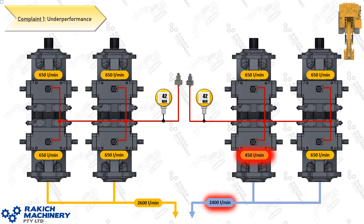Complaint number one: underperformance. Your operator might be complaining that the machine is a bit slow to lift the bucket while loading into a truck. You check the machine, you find you've got full PST pressure and your dual engine cycle times look okay. But your single engine cycle times will detect this — you might find that one of your pumps is down 20–25%. When they should be putting out 650 litres a minute, in this example main pump three is putting out 450 litres a minute, so we're down 200 litres a minute. If all these pumps were the same age, you'd probably find that several would be out of adjustment.